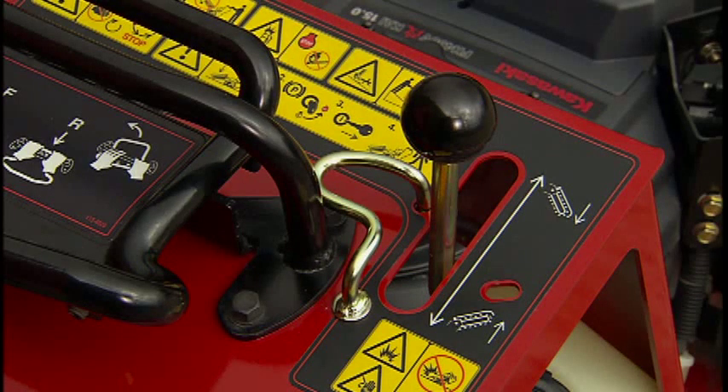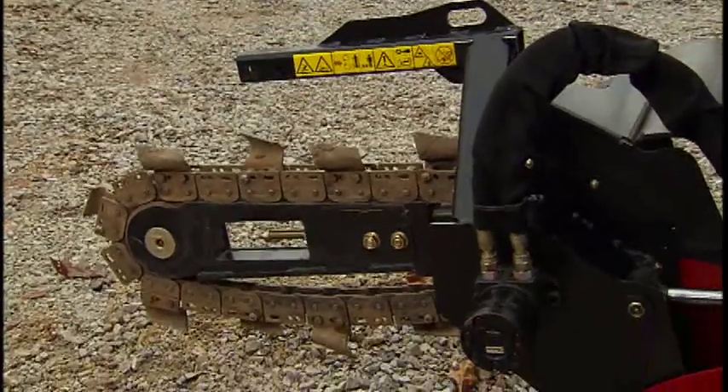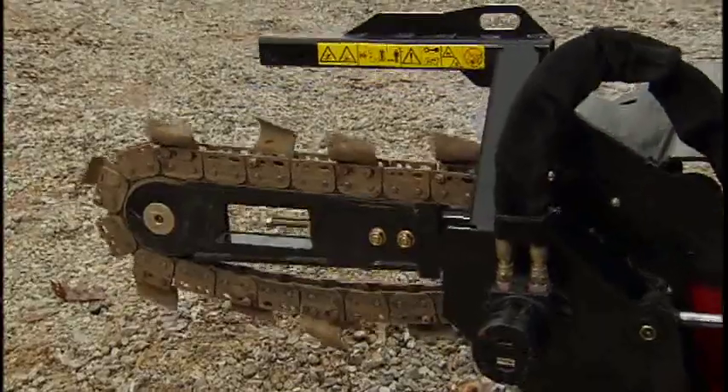To the right of the traction control is the Trencher boom control. This joystick controls the raising and lowering of the Trencher boom. Pushing forward on the joystick lowers the Trencher boom. Pulling back on the joystick raises the boom.